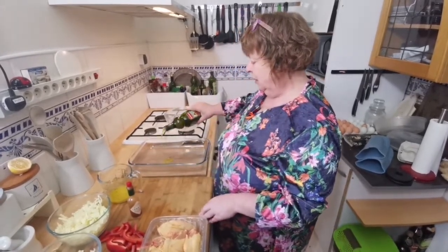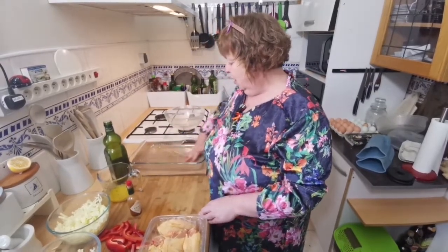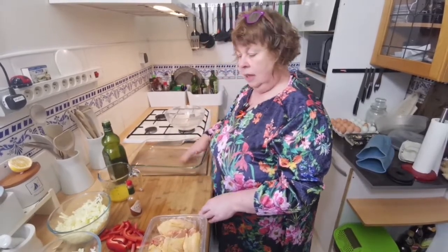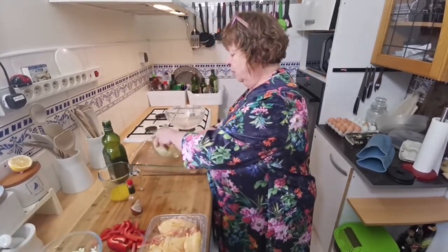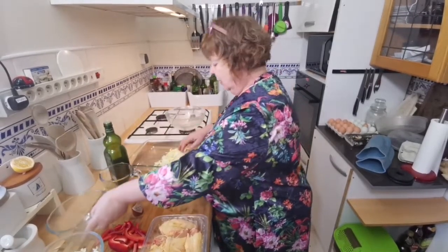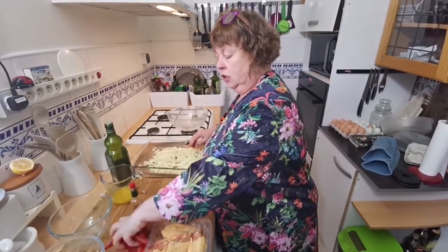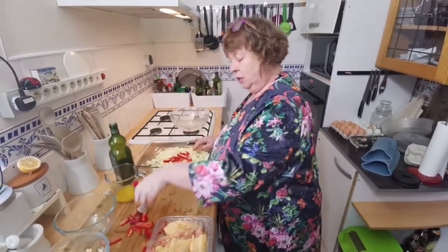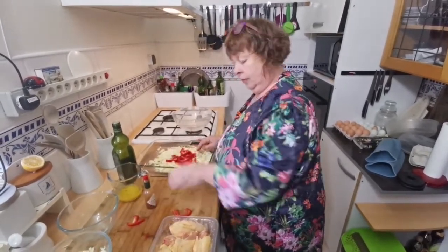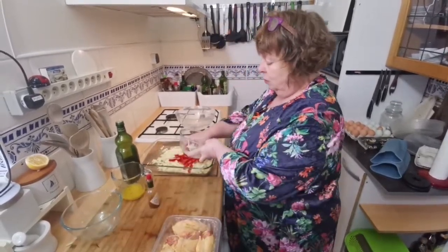The first thing I'm going to do is add a bit of olive oil to the bottom of a baking tray. I'm going to put in my cabbage — that's about half of a small cabbage, pretty well chopped up. I've got the red pepper and three very small onions.